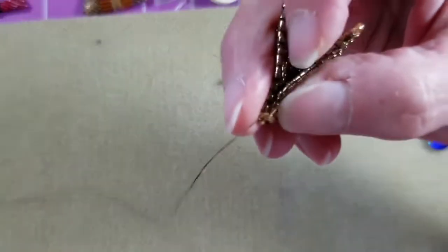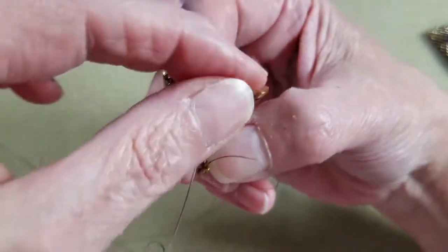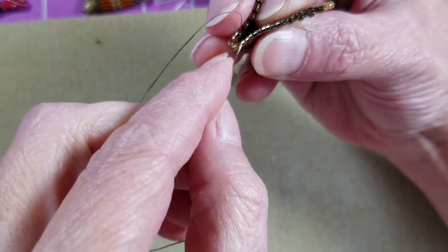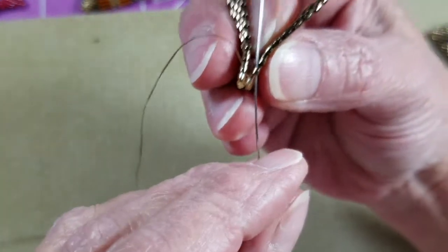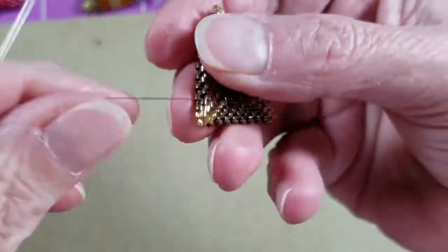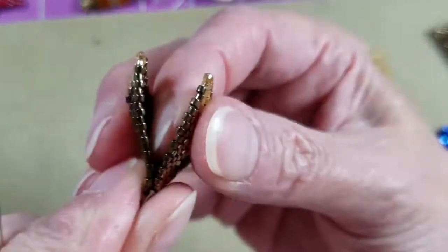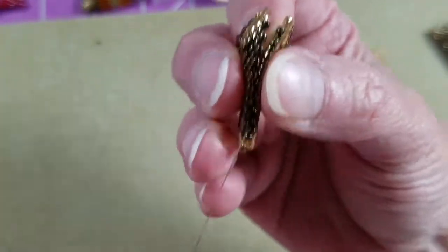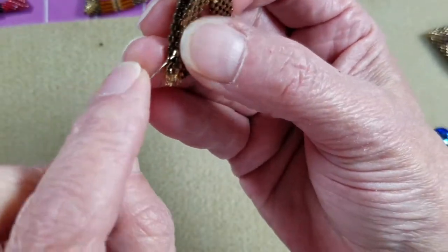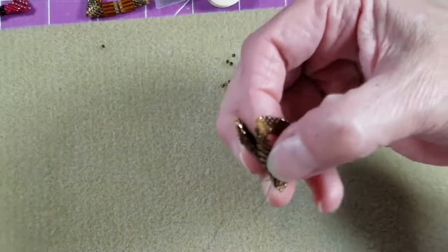Come through the first sticking-up bronze bead back on the left, then through the first sticking-out bronze bead on the right. Pull it all nice and secure — that corner is done. Now we can go back to stitching a couple of beads at a time or one bead at a time, whatever you prefer, making sure you don't split that working thread as you work through the zip process.